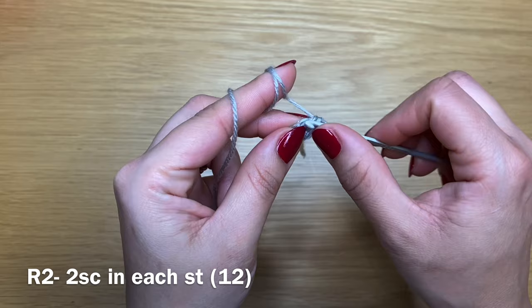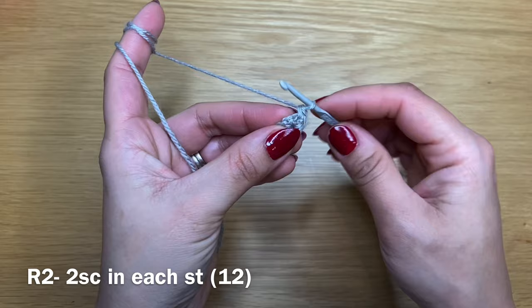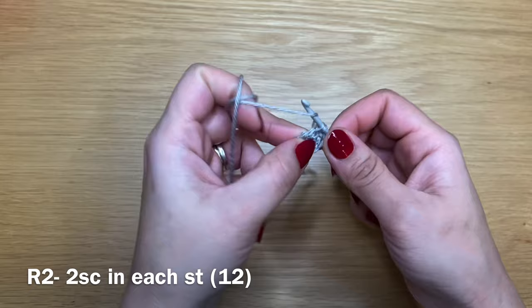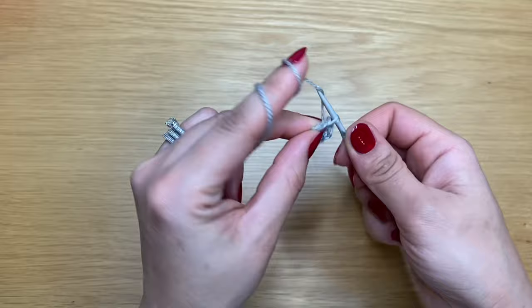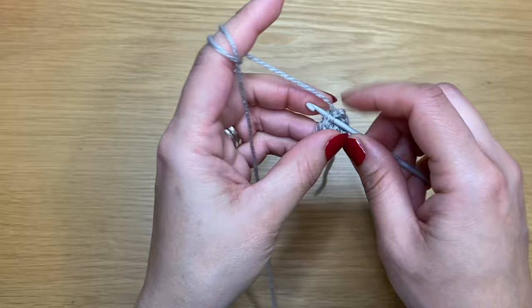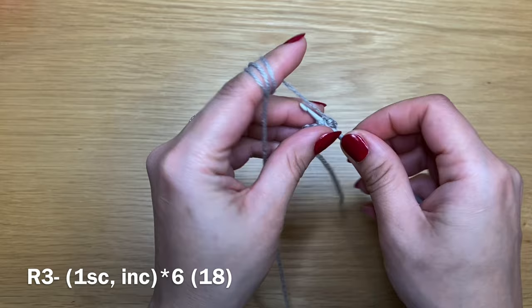Go back into that same stitch and work five more for a total of six single crochets. Once you have your six, pull on the end to close the slip knot so you have no gap between your stitches. To start round two, locate your first single crochet of the previous round and slip your crochet inside it. Pull up a loop, yarn over, pull through both — that's your first single crochet of round two. Work two single crochets in every single stitch all the way around.